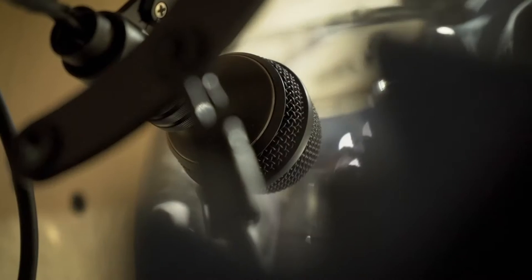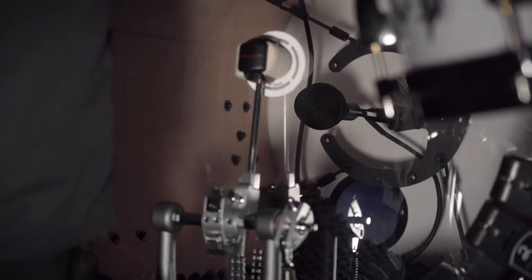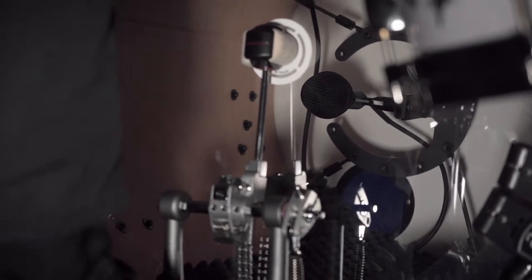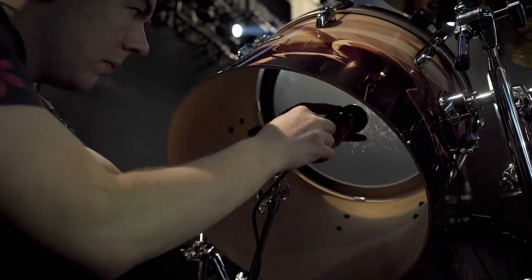We've got two of them inside the kick drums — double bass, if you will. They're mounted on a Kelly shoe system, maybe a third to two-fifths of the way up off the bottom of the drum, directly in the center in a shock mount. We're not blending it with any other mic, so that's it — it's a nice clean transient, it's everything you could ever want. We've also got a third 4055 on the drum kit.